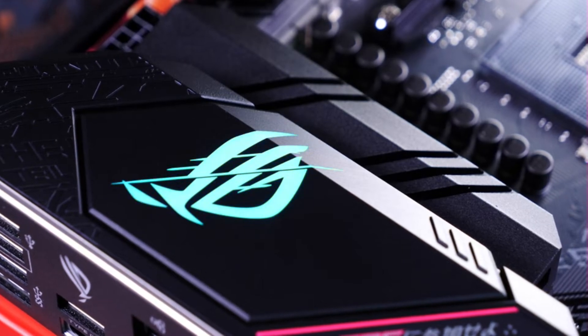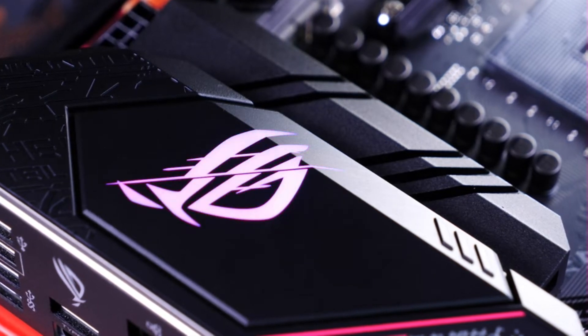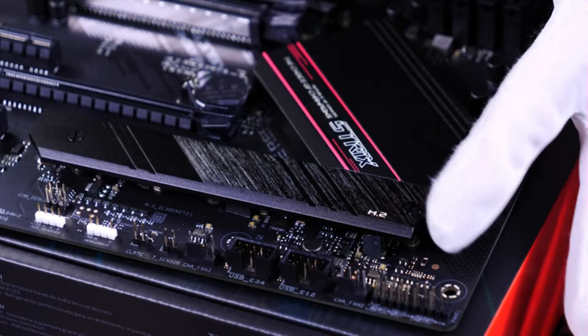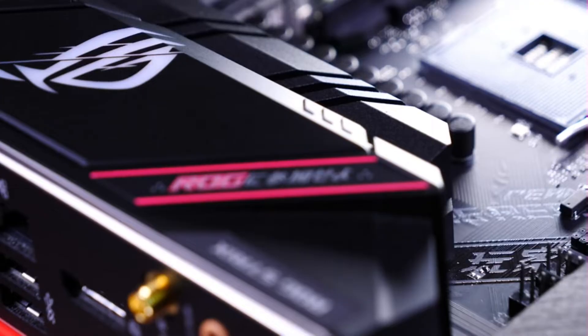Here we have the very cool RGB ROG logo lighting zone. You can, of course, customize and sync the lighting with your other ROG components. The metal surfaces all over the board have a really nice finish to them — the texture really captures the light in a special way.